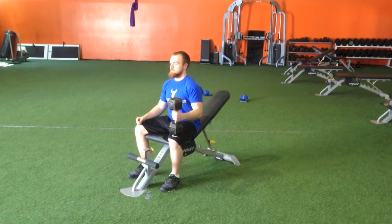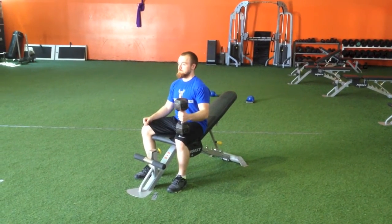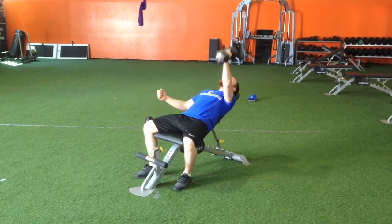Start sitting on an inclined bench set to about 45 degrees with one dumbbell resting on the knee. To get into position, kick it back to the shoulder, press it up to the sky.